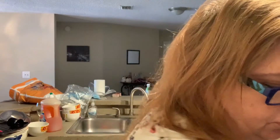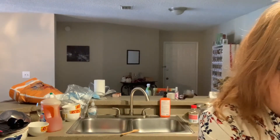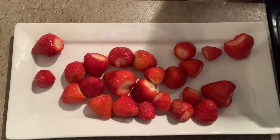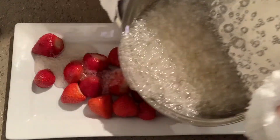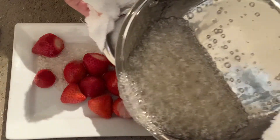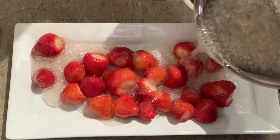It's at the hard crack stage at 300 degrees. We're going to very carefully remove the thermometer, and rather than dip the fruit I'm going to pour it on the fruit — very carefully, because this is super hot.